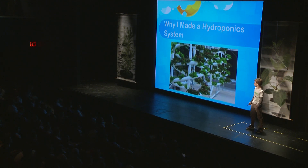So why did I make a hydroponic system? I wanted to see the differences between hydroponics and regular farming. They both have pros and cons. For example, hydroponics can actually grow plants a little faster than regular farming, but hydroponics is a lot more expensive.